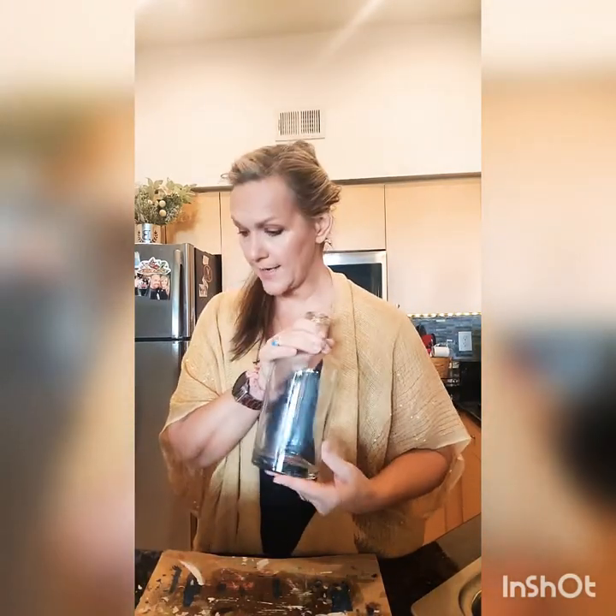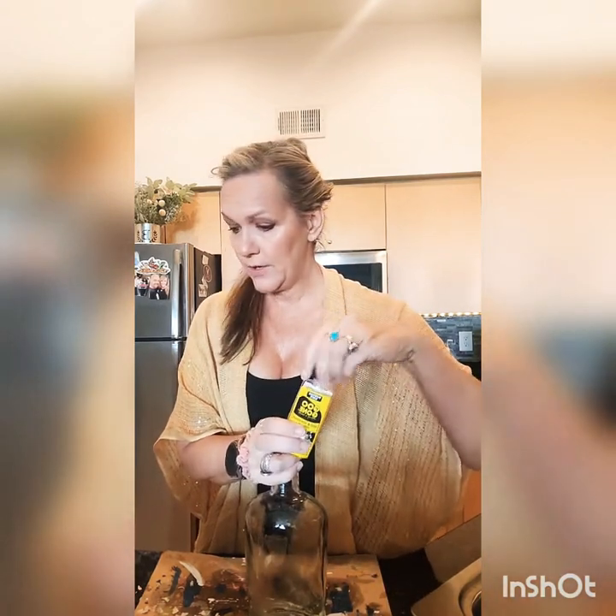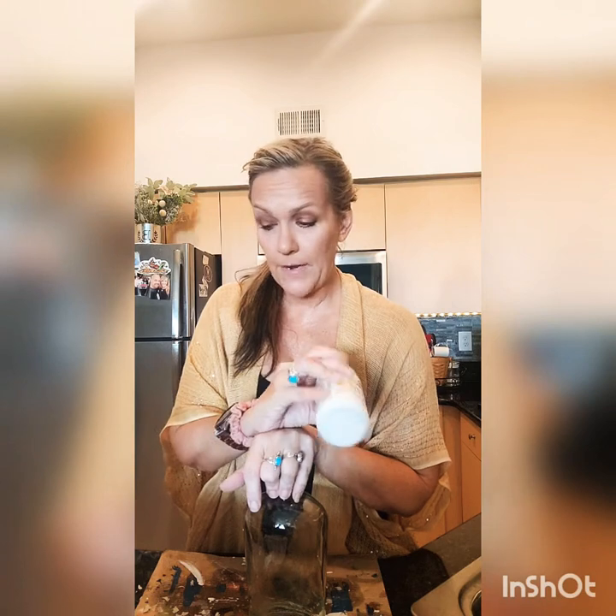Alright, we have a clean glass. I ended up using both the Goo Gone and the nail polish remover to get the residue off. So the next step — since I'm going to paint it white — I'm going to mix in some baking soda to give it some texture.